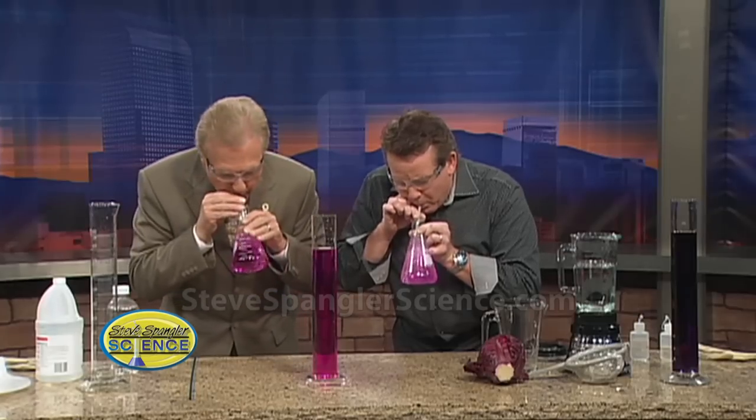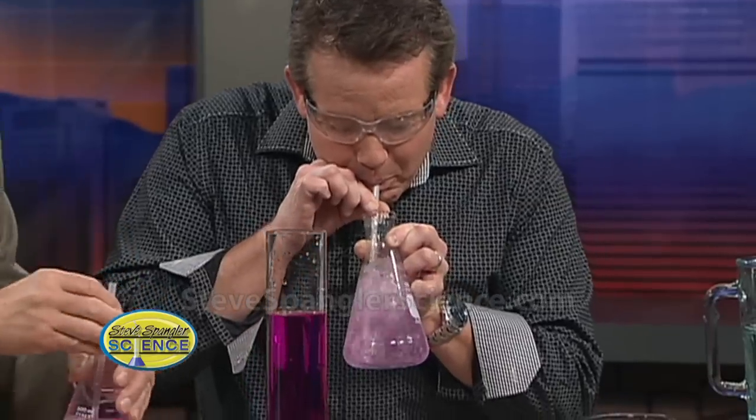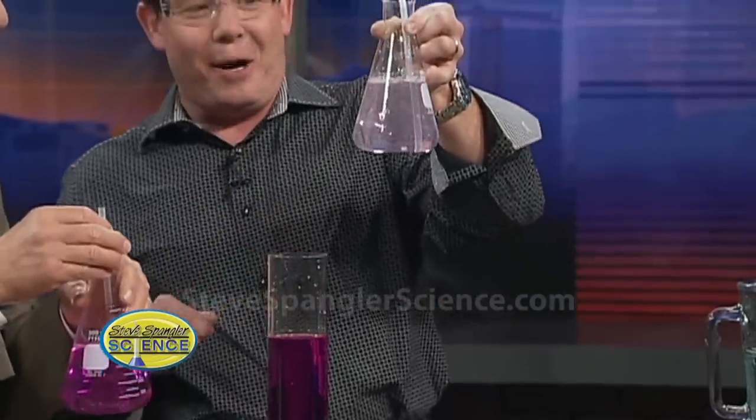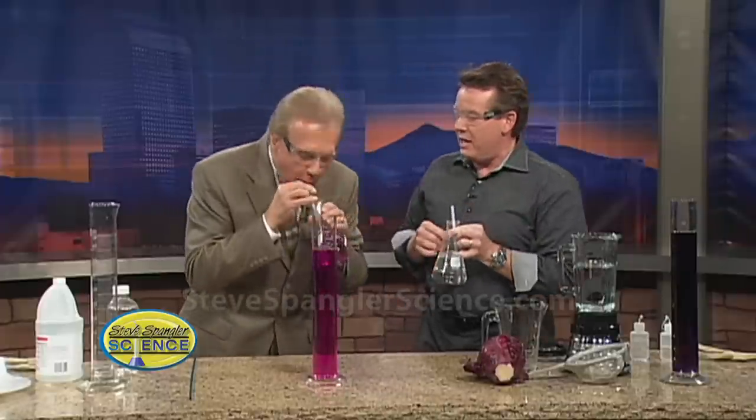I got nothing. Mark, look. Well, yours is turning color. Because you're just not using enough carbon dioxide. Look at that. Keep going. You're pretty close, like 10 more seconds.